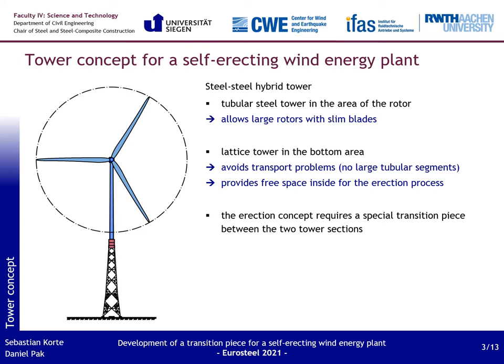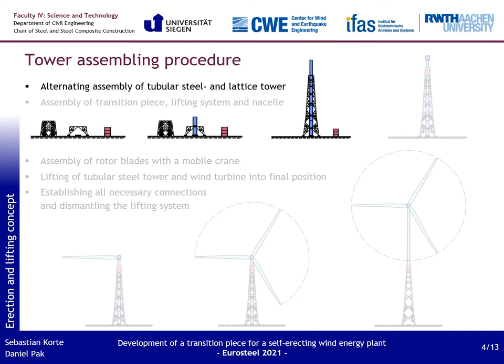However, for the developed erection concept, a special transition piece must be added to the tower concept. These towers make it possible to avoid the transport problems of large wind energy plants, and they provide a free space inside the lattice tower that can be used for the erection process.